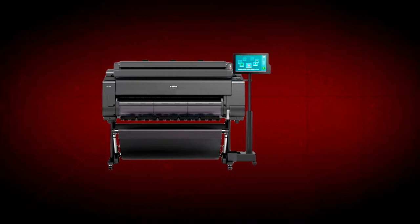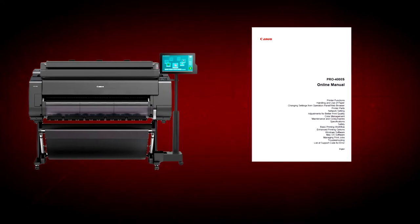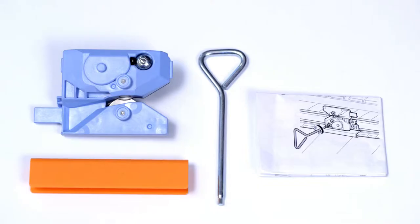Before getting started, it's advisable to download the online manual for your ImageProGraph from the Canon website. First, ensure that you have the new cutter blade kit at hand. The kit contains the new cutter blade, a fixing part, a hex key and instructions.